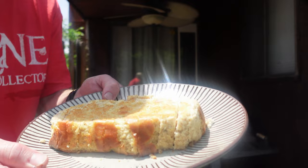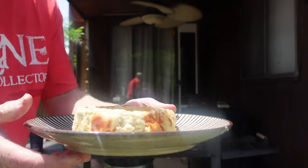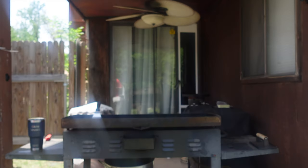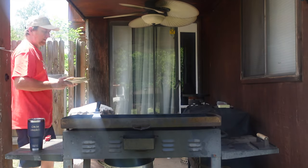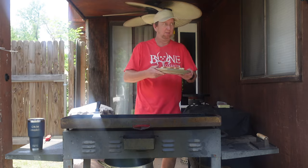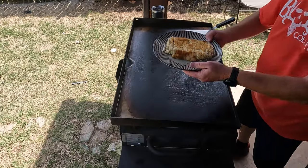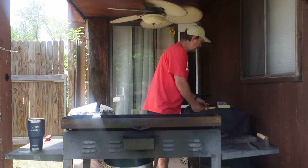There it is — cut up to about nine or ten pieces of keto French bread. And you wouldn't even be able to tell that was cooked in a Weber. Just look at that. Looks great. So now let's go ahead and make some keto French toast — this is the part I've been waiting on.